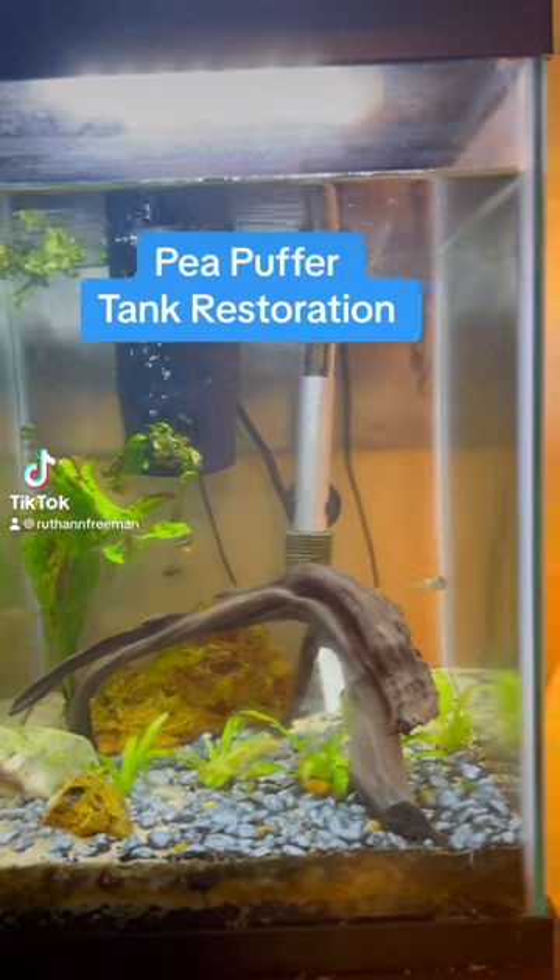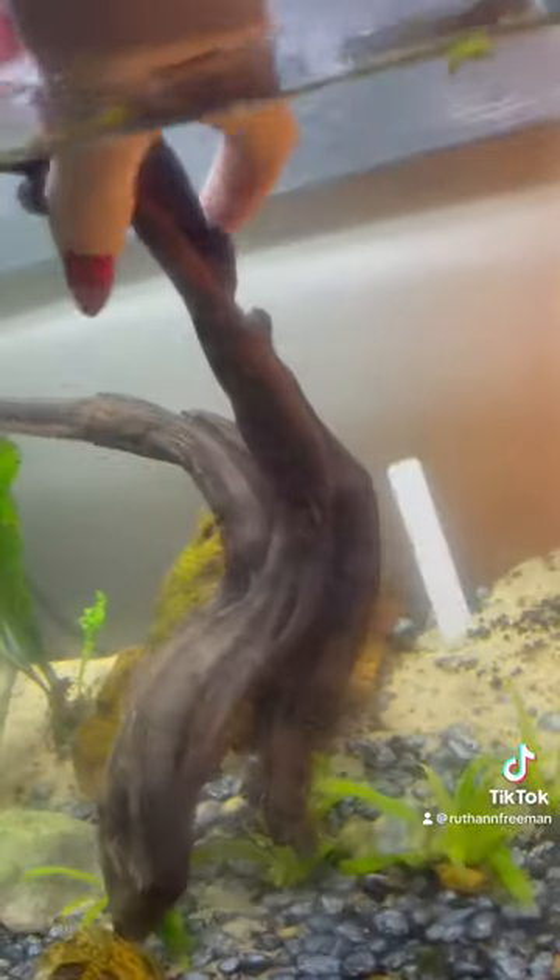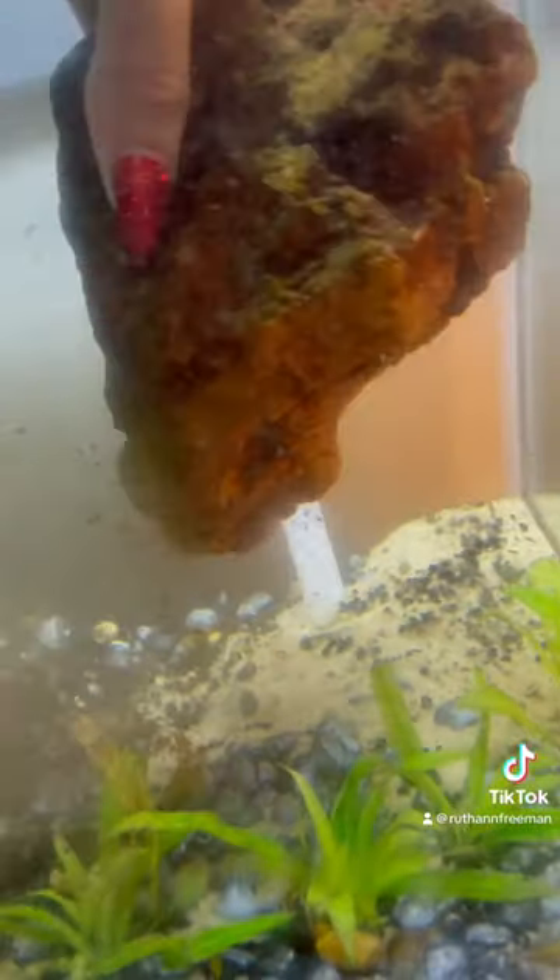Today I'm going to give my pea puffer tank a complete makeover. It was one of my first tanks and I've learned a lot about fish keeping and aquascaping since then, so I know I can do better.